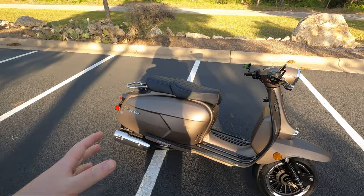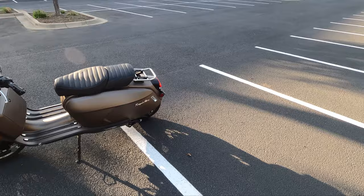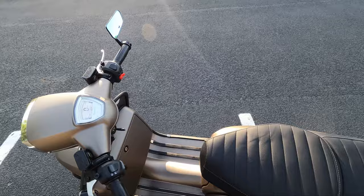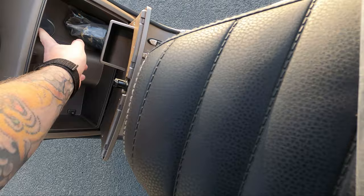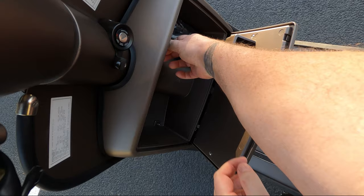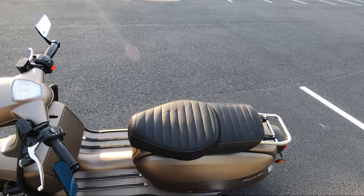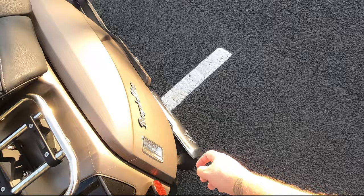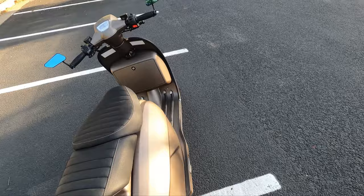Got an aftermarket exhaust — gives you one extra horsepower. Bronze seat, barn mirrors. It does have a center stand, and I think it has a kickstart too. Comes with a little luggage rack, a glove box, a USB port, and a little tool kit. It's also got little side pegs for a passenger who wants to come along.